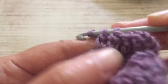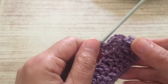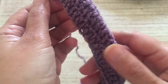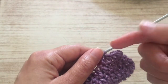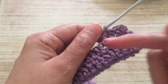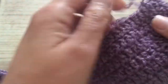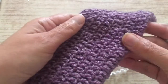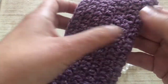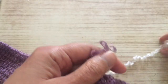You continue with a treble in every chain all around, and continue making rows. I'll show you how many rows I've made. I continued making rows until I had enough for the bottom of the bag. As you can see, I made seven rows — one, two, three, four, five, six, seven rows. This is the bottom of the bag.